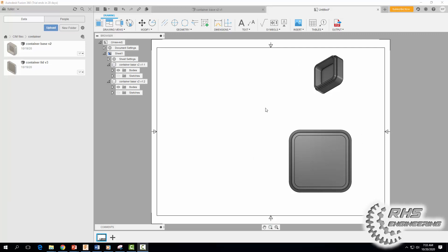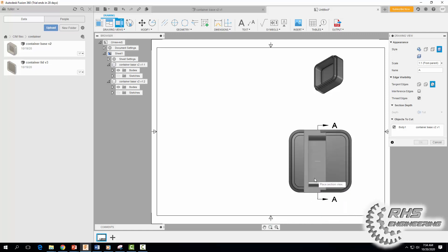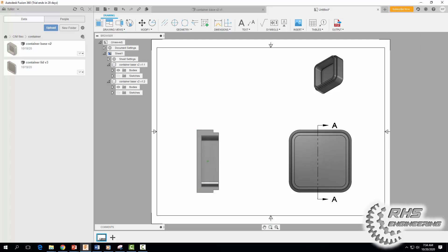Once you have a drawing sheet that looks something like this, we're going to create a section view. Imagine taking a lightsaber and cutting the part right down the middle so you can see the inside — that's kind of what we're doing. Come up to Section View, click on our part, click again, drag out a line, click again, then right-click and select Continue. Drag your mouse out, make it shaded, scale one-to-one, and hit OK.